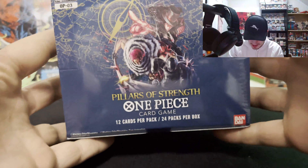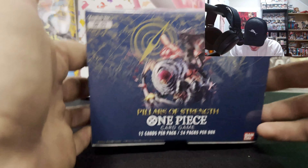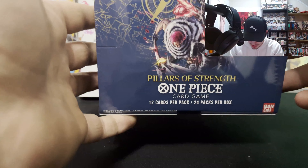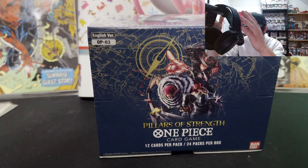What is up YouTube, welcome back to Cole's Collection. In today's video we're going to be opening up a Pillars of Strength booster box — the first booster box I'll be opening here on the channel. I'm trying out a webcam, let me know if you guys like it.